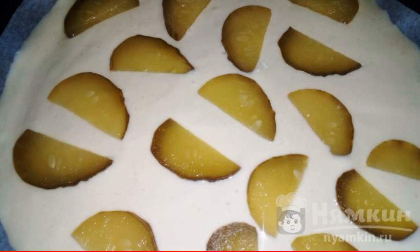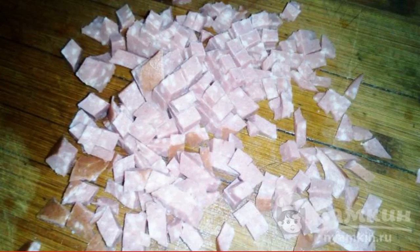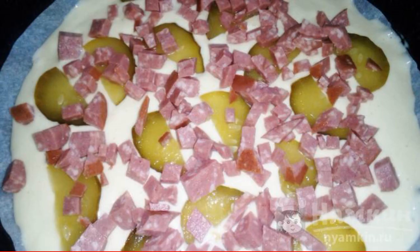We cut the cucumber and spread it on the dough. We cut the sausage and spread it on the dough. Sprinkle the pizza with grated cheese and put it in a preheated 180-degree oven for 20 to 25 minutes.